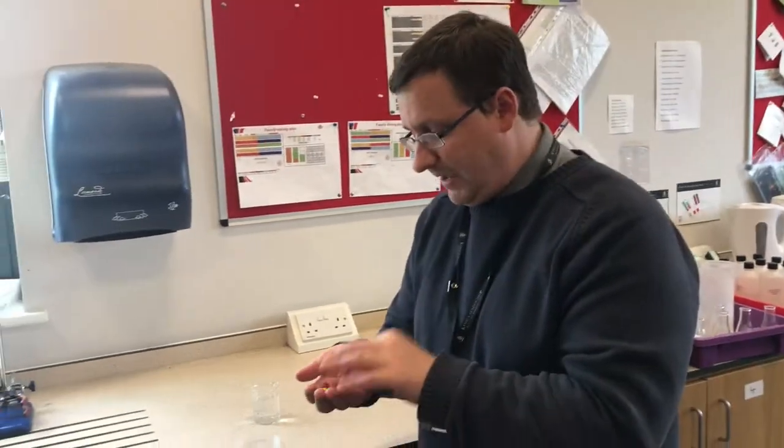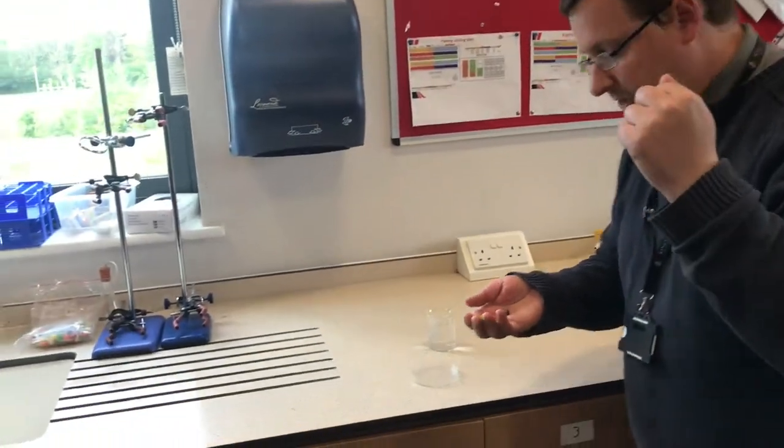Hello and welcome to In The Lab. Today I'm going to show you a very simple experiment that you can actually do yourself at home. This experiment is all about diffusion, it's about a petri dish, it's about a beaker of water, and best of all it's about some skittles. Make sure that you don't eat the skittles until after the experiment if you still want to eat them. Come in a little bit closer and I'll show you what we're going to do.